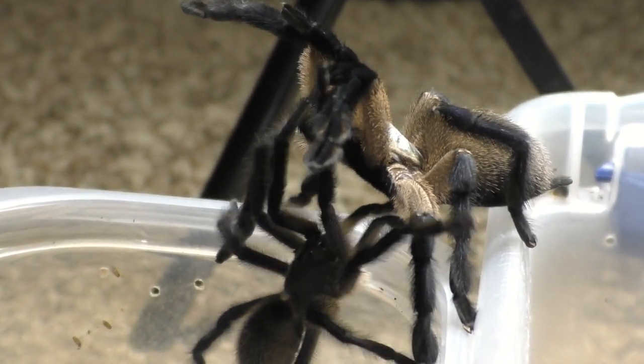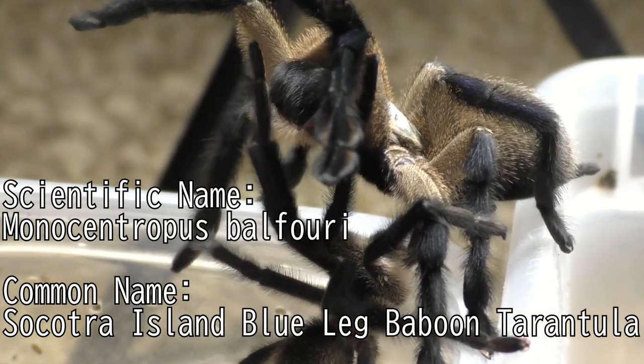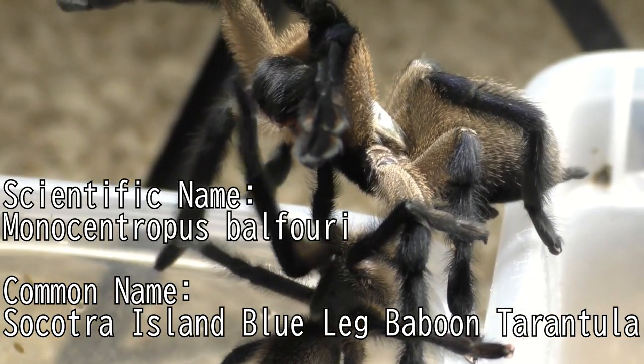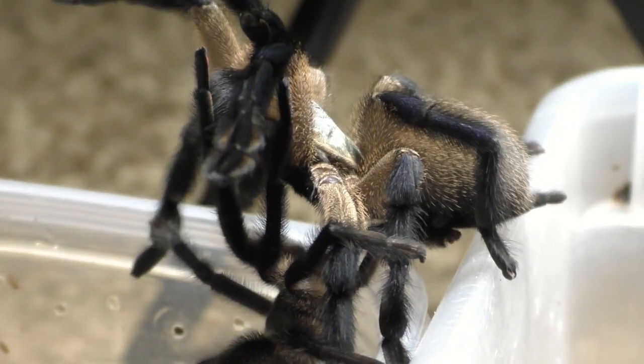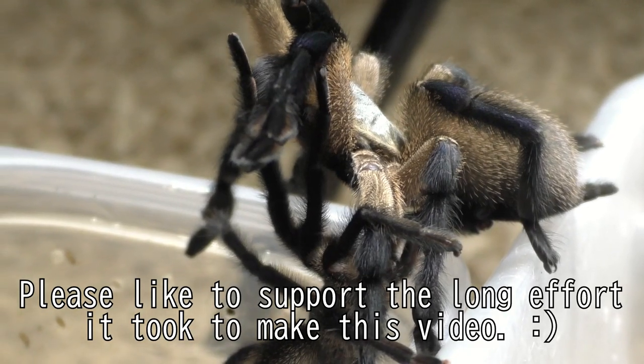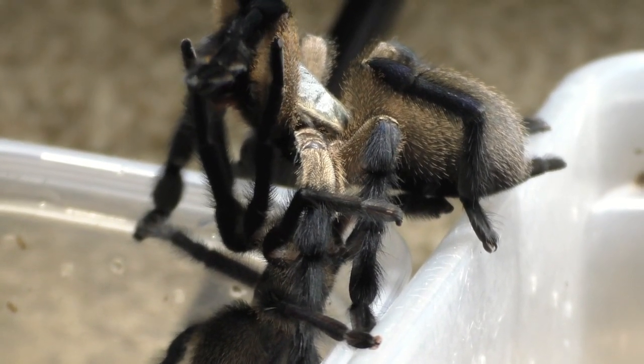That is a very long one. So this species here that you're seeing is my Monocentropis balfouri, also known as the Socotra Island Blue-Legged Baboon Tarantula. I would really appreciate it if everyone could leave this video a like, because this one here took a long time. But without further ado, let us get straight into it.